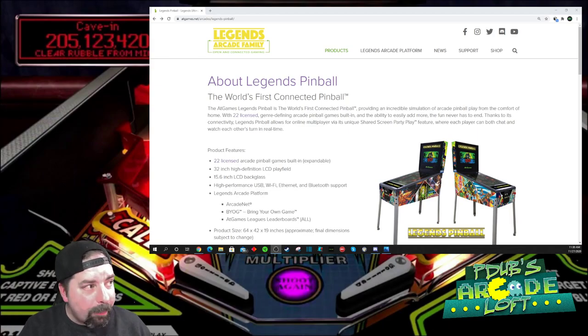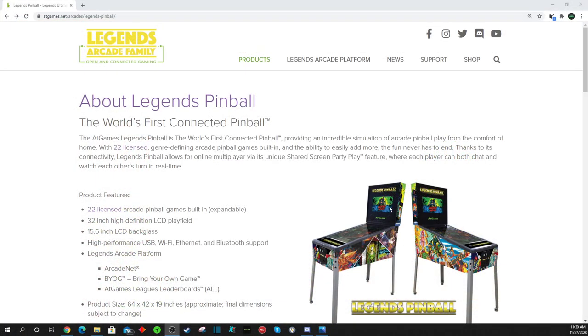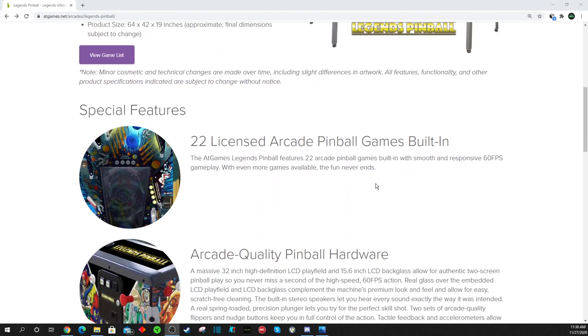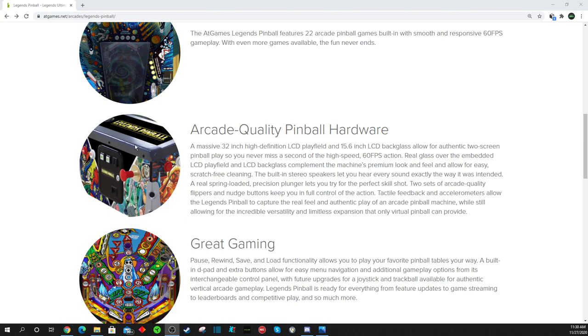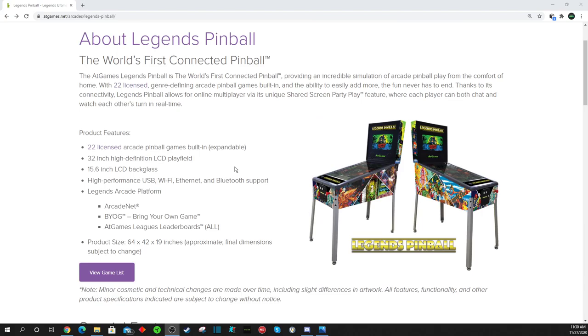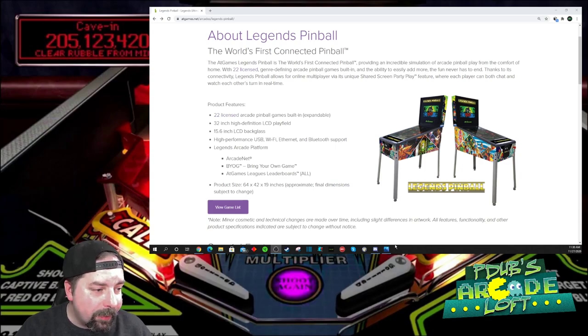Alright guys, we're back. If you hop over to the ATGames website — there will be a link in the video description below — they have updated their website. We finally got those old renders off of there and we now have updated Legends Pinball photos of the updated machine. There's a nice little photo right here that kind of gives away how these controls are going to work on the front of the cabinet. We've been speculating on this and I made a quick video about this yesterday.